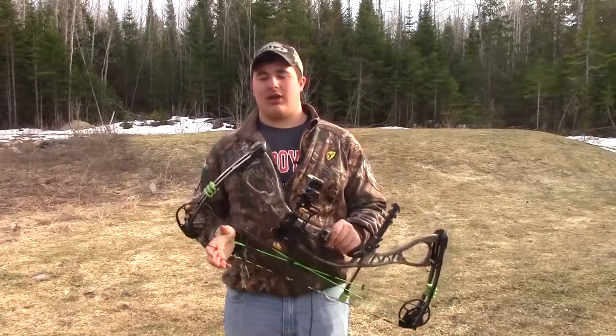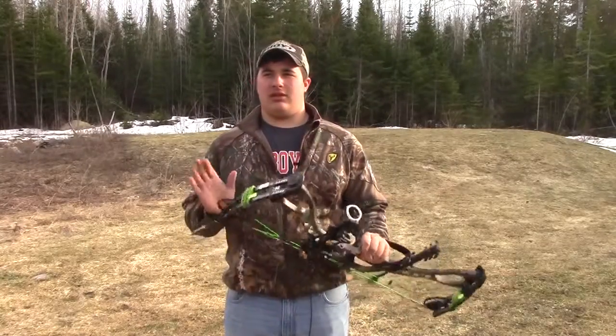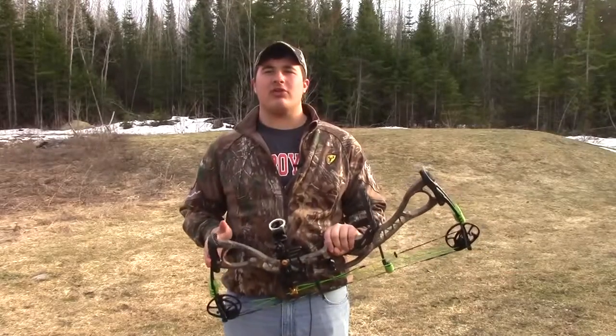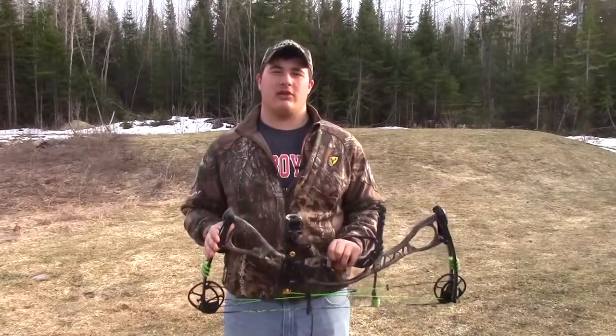Thank you all for joining me today and I hope you could take something out of this lesson. It's not everything you need to know on bow safety but it's the basic fundamentals, and if you want to know more try joining hunter safety.